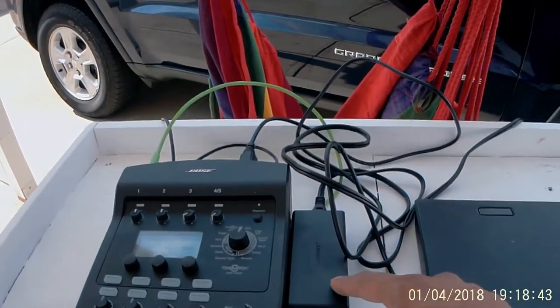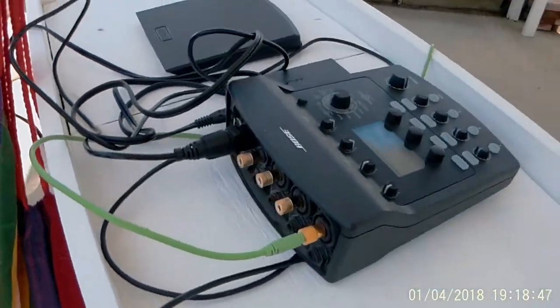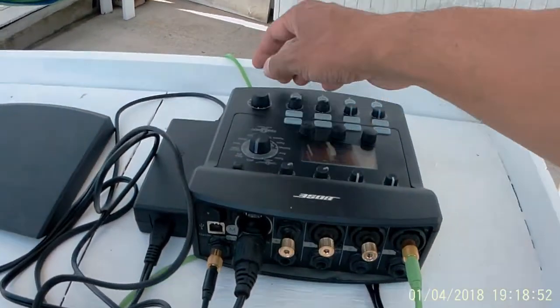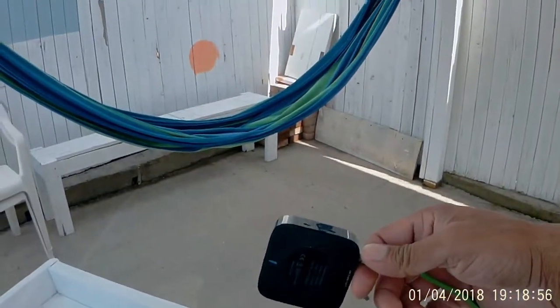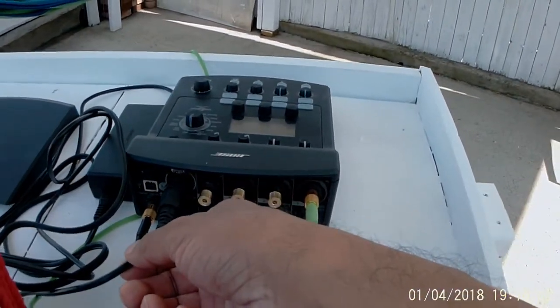So here you have the power pack. It's hooked up just like this here. You have the green cord going to the Bluetooth device, and you have the power cord.